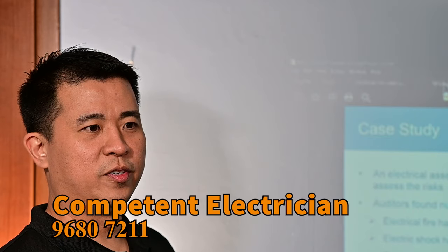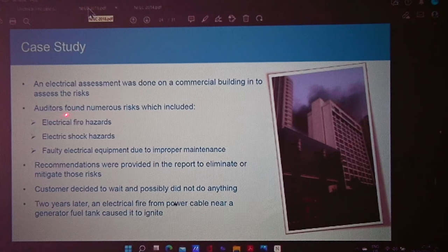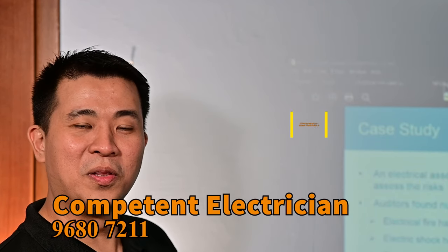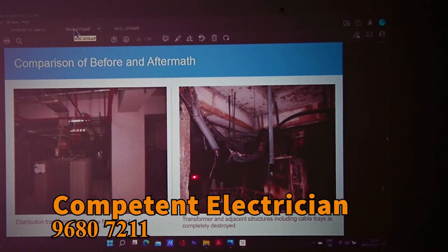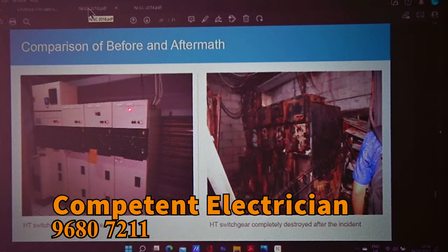This is the last case story I'm going to share. An electrical assessment was done on a commercial building. Auditors found numerous risks including electrical fire hazard, electrical shock hazard, and 40 pieces of electrical equipment due for improper maintenance. Recommendations were provided to eliminate and mitigate those risks. However, the customer decided to wait and possibly not do anything. It was already highlighted in the audit — they needed to do repairs and look at the damages. And then this happened.